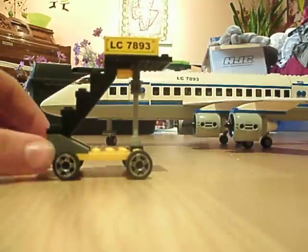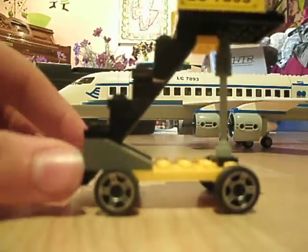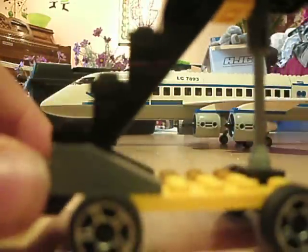So anyway, he gave me this — the stairs came with it, but these are not the stock ribs, I'm pretty sure. It's okay. It's pretty sweet. I don't have any of the minifigs.